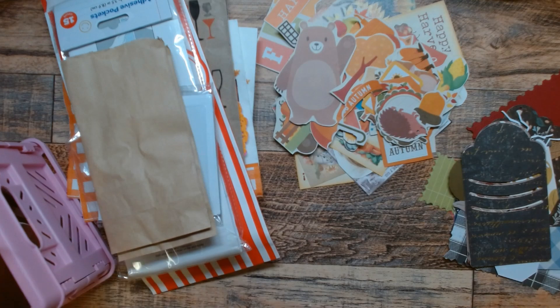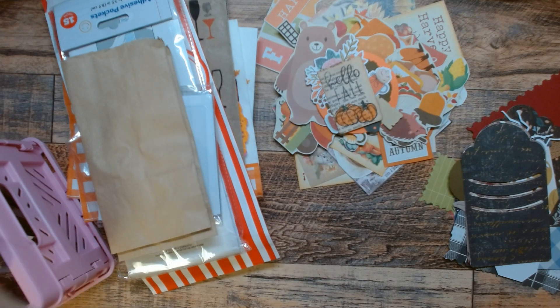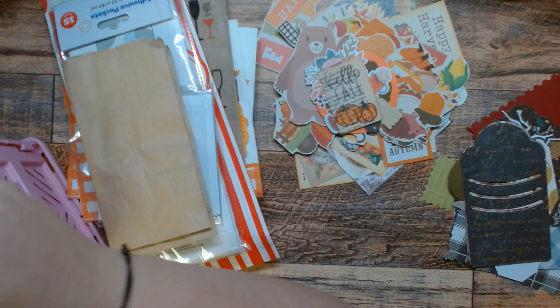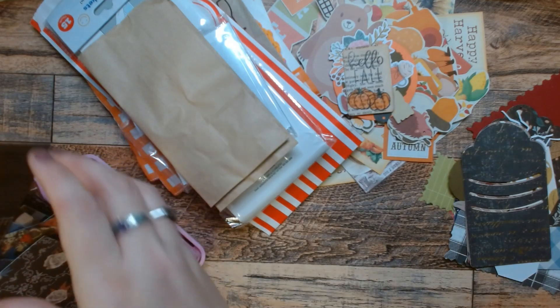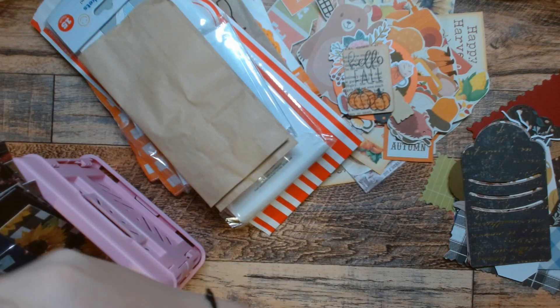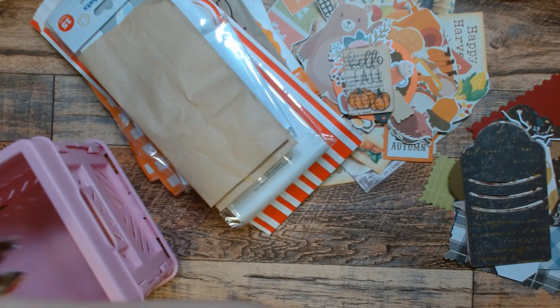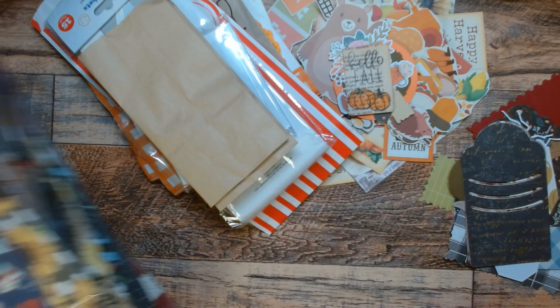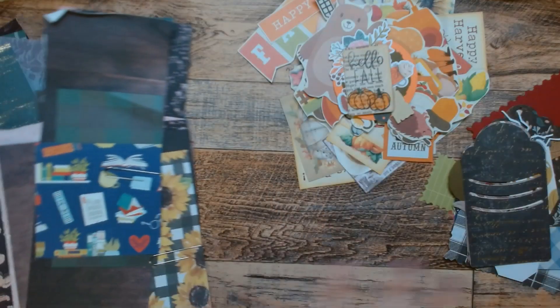All of these papers. Most of these are already sorted. These are all extras for some reason — I don't know why — so I'm gonna put them right back in my scrap bin. Because I'm an a-hole. Why did I do that? Right back in my scrap bin.